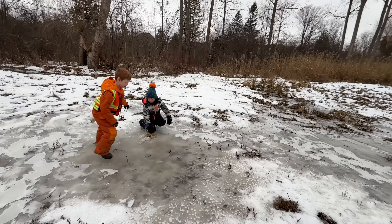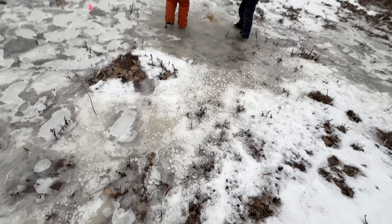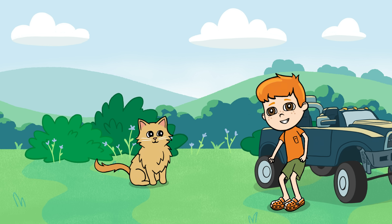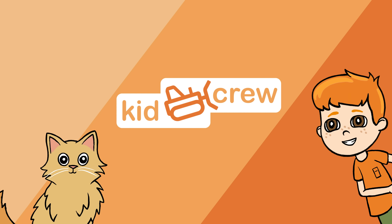Our backyard doesn't drain well, so we get these big frozen puddles. They make for a slippery fun time. Thank you for watching. Please like and subscribe.